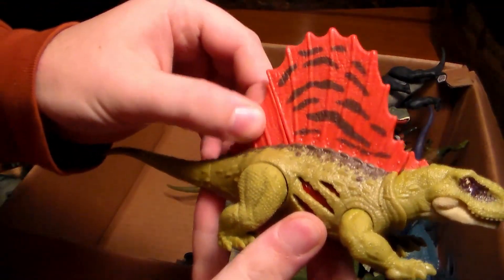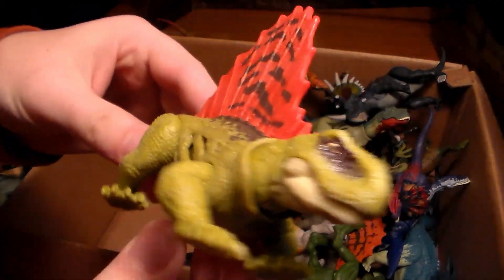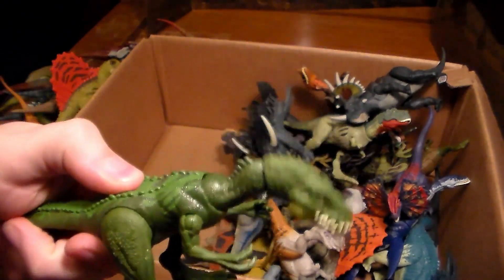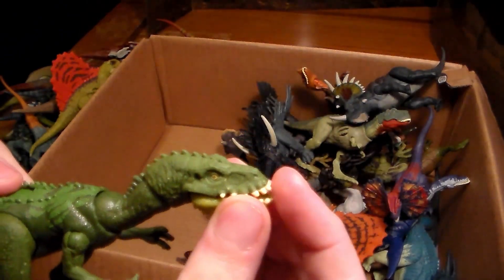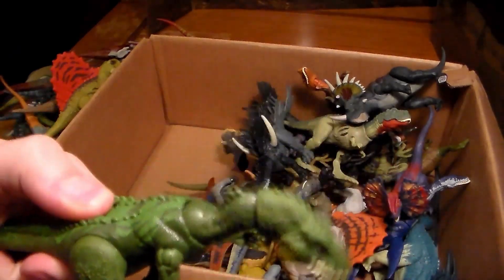We have a battle-damage Dimetrodon. We also have another carnivore that broke on the first day I bought him — he's supposed to lunge forward and back up, but now he just kind of rocks back and forth. He rocks out to whatever music you want to put on.